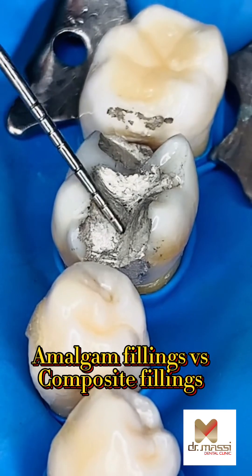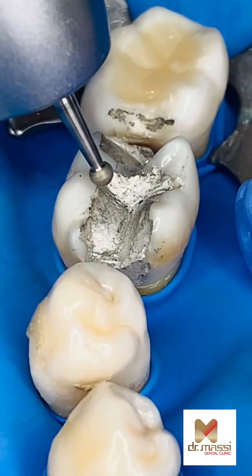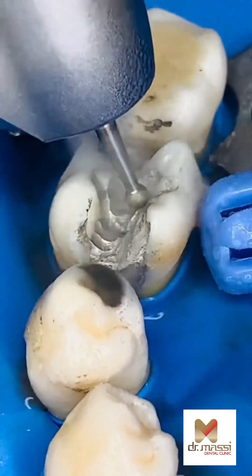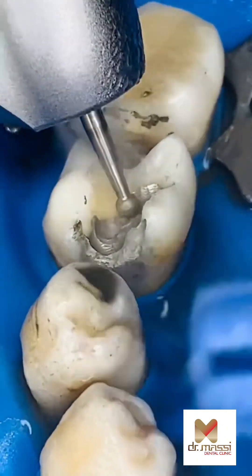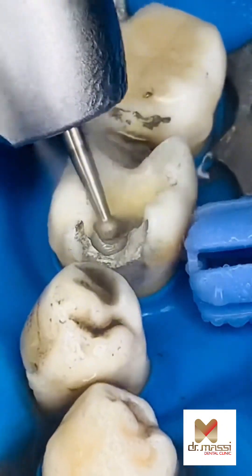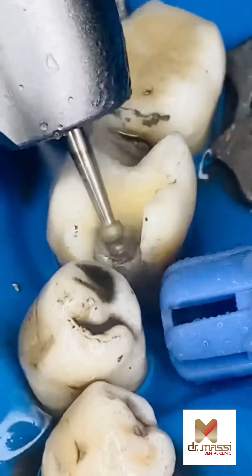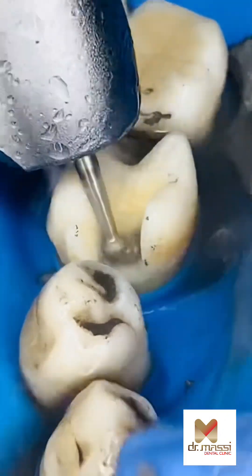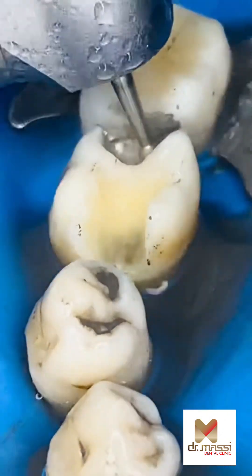Amalgam Fillings vs. Composite Fillings. Should dental amalgam fillings be removed? If your filling is in good condition and your dentist or healthcare professional says there is no decay beneath the filling, removal of your amalgam filling is not recommended.